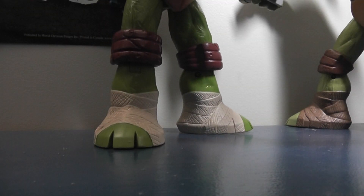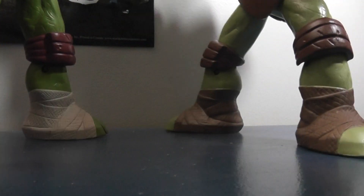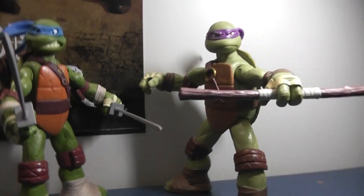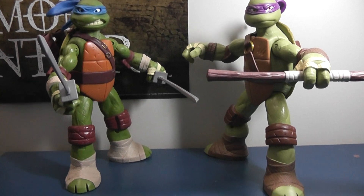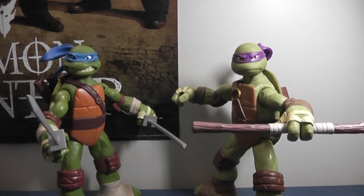Just got to grab them here — they're so big I had to set them behind me. Here's Donnie, and here's Leo. Now, first thing I'm going to mention about these guys right off the bat is that they are fairly heavy. They're solid PVC, except for the back of their shells obviously, because you need to store their weapons in there. Really cool figures.